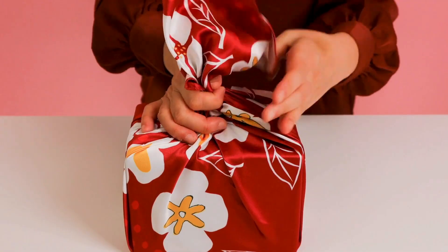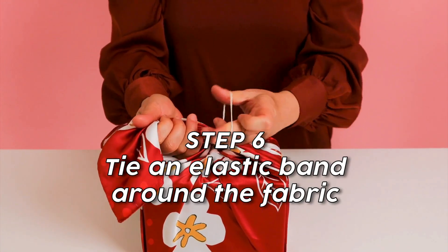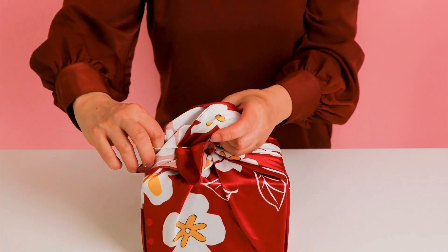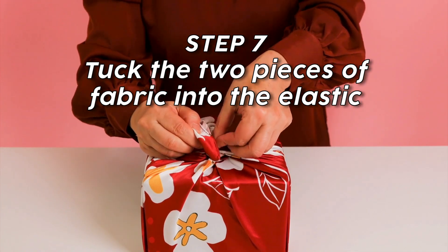Instead of making a bow, tie them together with an elastic. Then tuck the ends into the elastic to make two puffs.